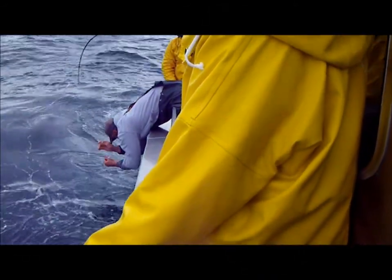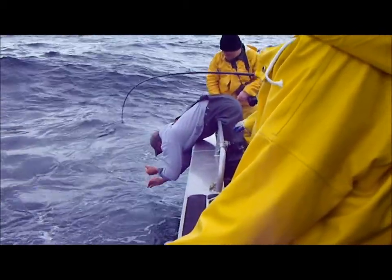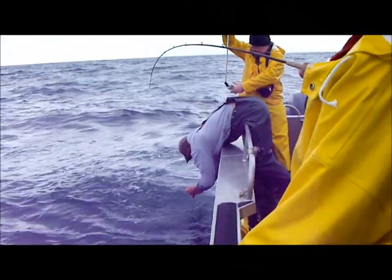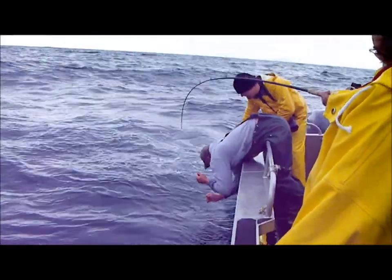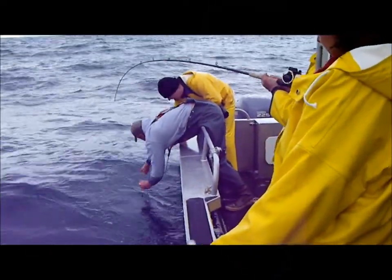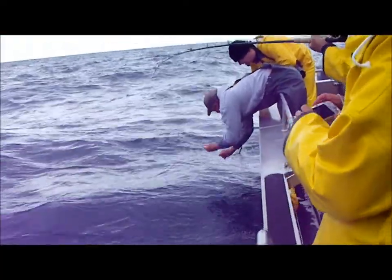Get that rod out just a little bit more. Just get ready to come to the rail if it takes off. Doing good, Nate. Of all the days, it's been flat calm for about two weeks, and one day we have to hand line something, it's bumpy. Just remember, if it decides to take a run, come right to the edge, Bob, and face your rod right out. Ten feet left here.